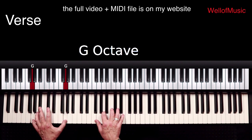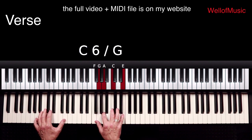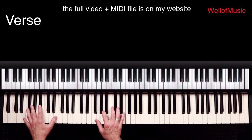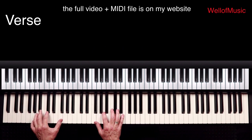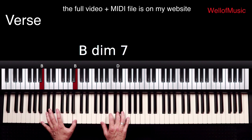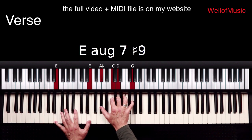Let's do this pattern slowly. Here comes the next chord — B diminished 7. Going to E major augmented 7 sharp 9.